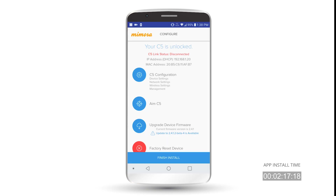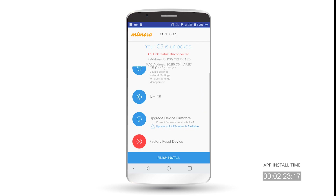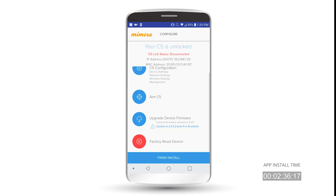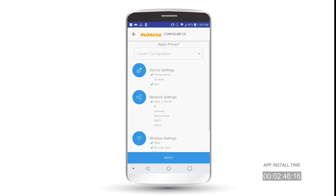It's checking the C5 now. Once you're in the app, the first thing you should do, if you haven't done it already, is update your radio. I'm currently on firmware version 2.4-1, so I don't have to update it. But you can click here and choose whichever version of firmware you want to upgrade your radio to. It'll go through the upgrade process just like it would if you were logged into the radio — it'll upload firmware, then it'll reboot. So we'll go ahead and go to Configuration.